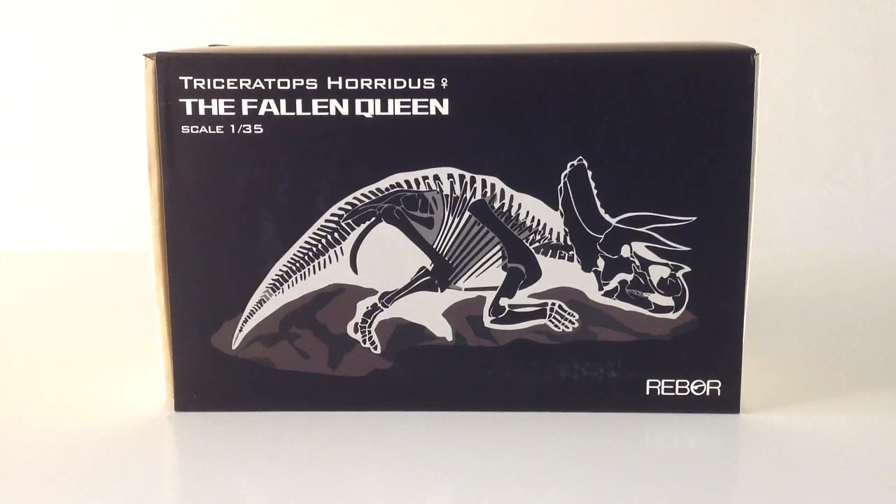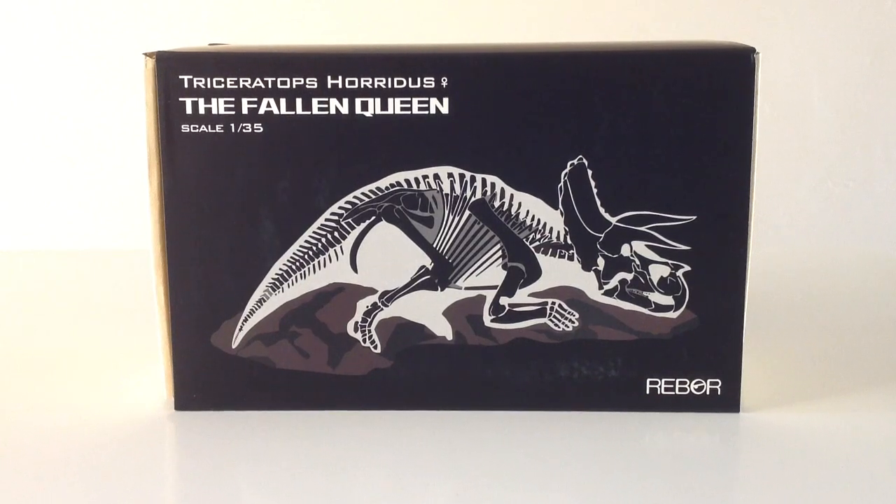Hello everyone, and welcome to Victoria's Cantina. Today we're having a look at the Rebor Triceratops Horridus The Fallen Queen 1/35th Scale Dinosaur Replica Slash Display Base.